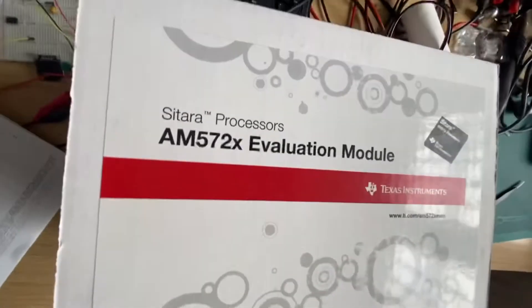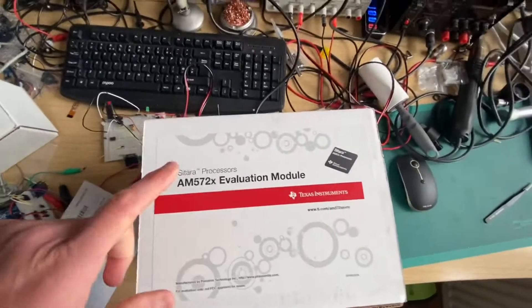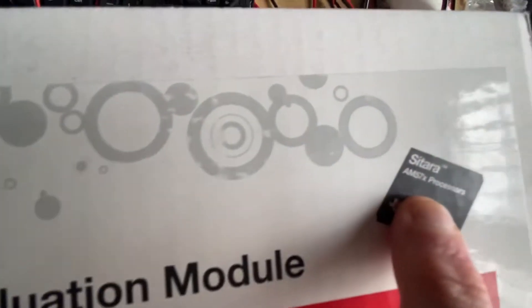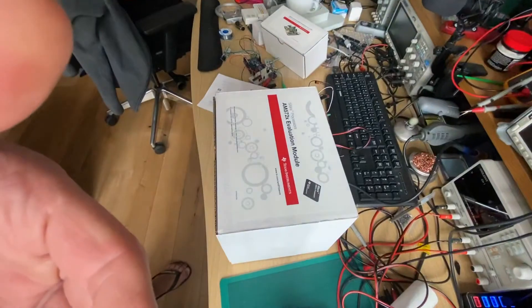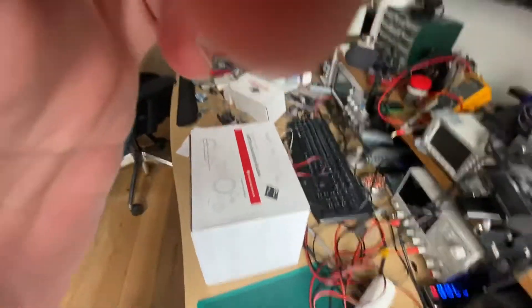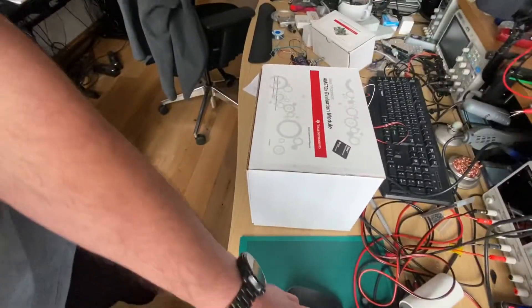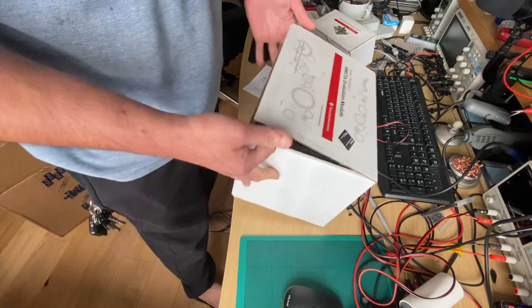Woohoo! Look at that — the AM572X evaluation module. That's the Cortex Sitara processor, the 572X. Beautiful! Let's see what's inside, shall we?